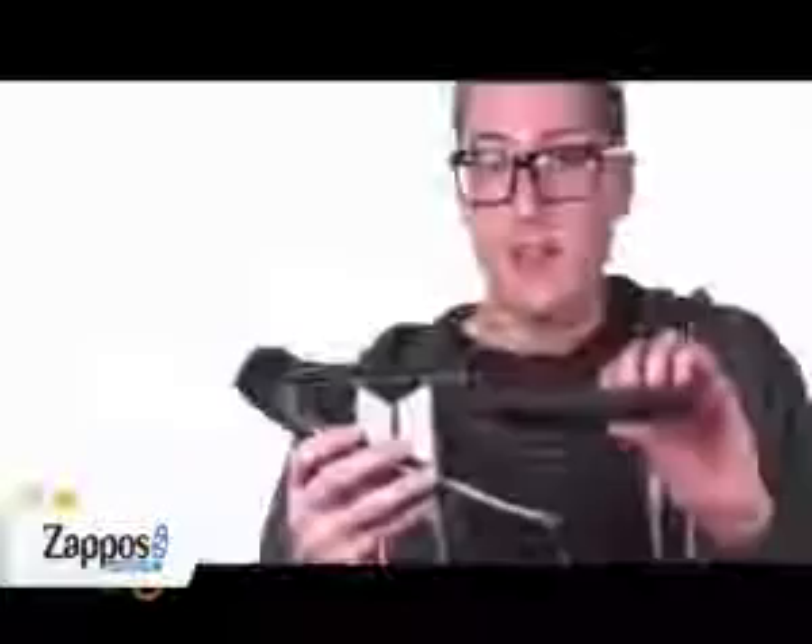This low-profile sneaker has a full textile upper, lace-up design, and this cool Macbeth vegan tab on the back, a removable super-cushioned insole, and there's even a quote on the footbed. You're going to have to buy it to see what it says.